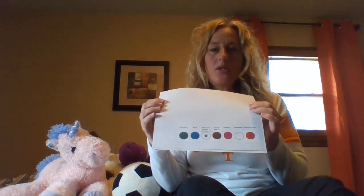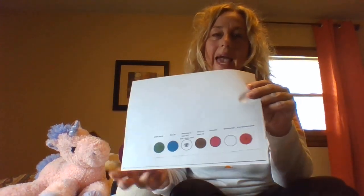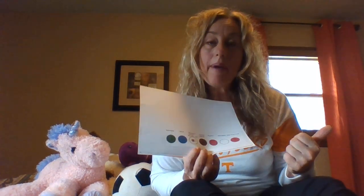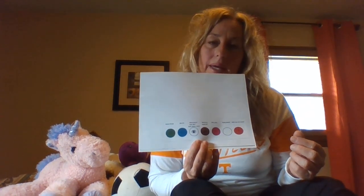Hi everyone, it's Miss Lainan. Today I'm going to refresh a little lesson for you that some of us have done. It's using this visual called Ichi, and we can use these clues to describe objects. We can build our vocabulary and use it in our writing if we'd like.